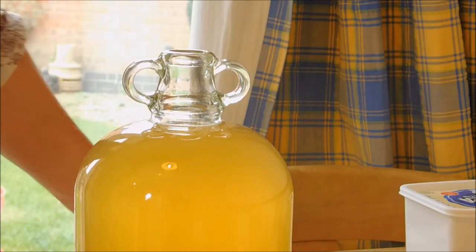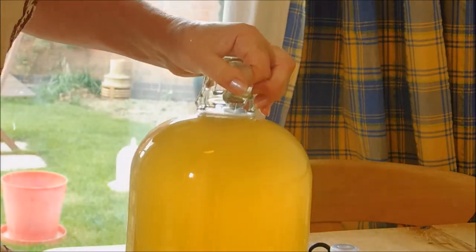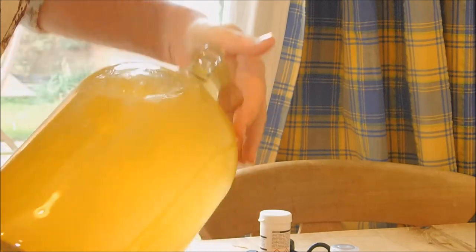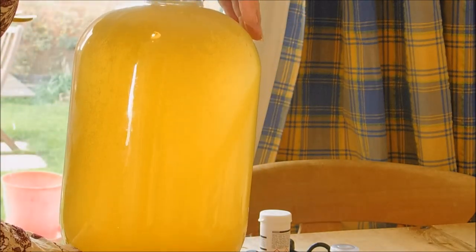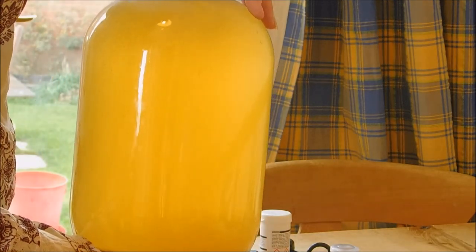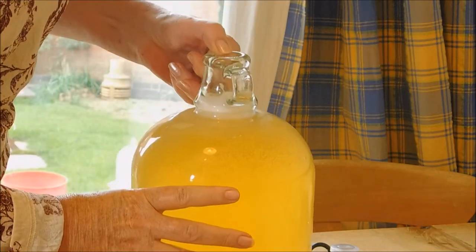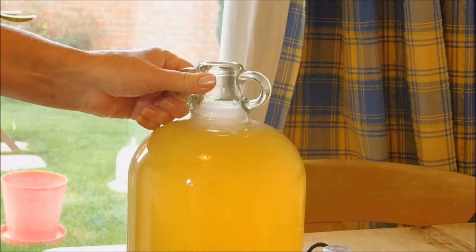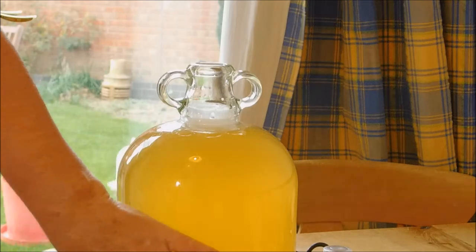Add a teaspoon of stabilizer, then with a clean hand take the top and give it a good old shake. This will allow any of the gases from the yeast to come up — just give it a shake a few times. Let that dissipate to kill off all the yeast. Then put the bung back in with a sterilized airlock — you can't reuse the previous one. Put the sterilized one back into the demi-john and then just wait for it to clear into a nice, clear white wine.